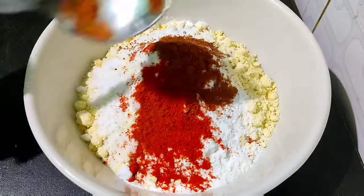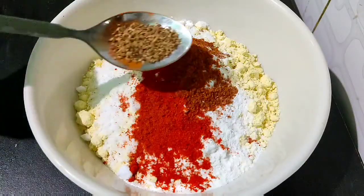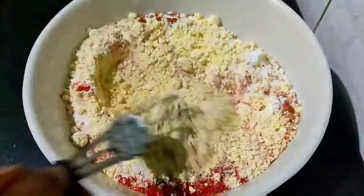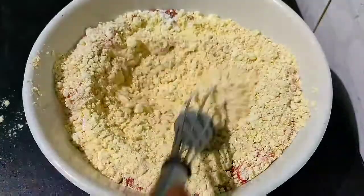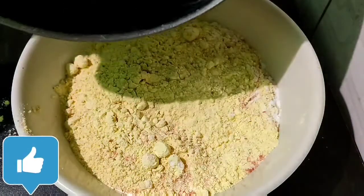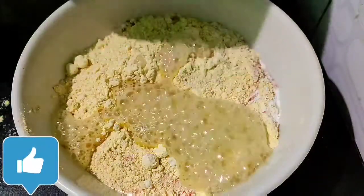Add two tablespoons of salt, one teaspoon of oil, and a little seed. Add a teaspoon of milk.